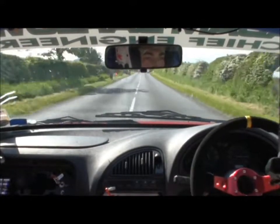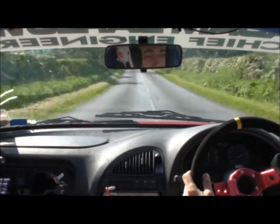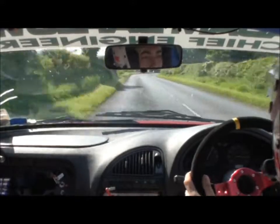Okay. Small crest into flat left 1 plus, 150. Right 2 plus and left 1 slowing, 60, caution, chicane. Right 2 plus and left 1 slowing, 60, caution, chicane. 60.